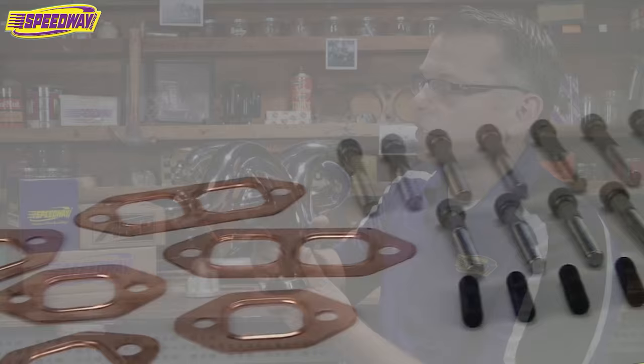These are a really nice piece. They have a two and a half inch exit. We have a number of reducers that we can sell you to hook up to the rest of your exhaust system. All of our True Ram manifolds come with the bolts and the gaskets, so you're all set there.